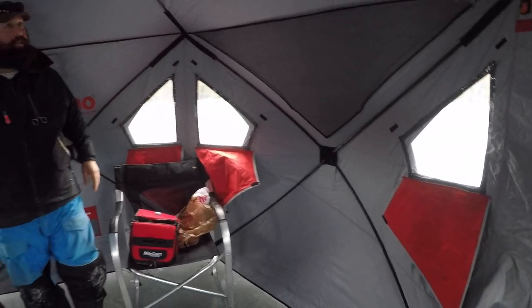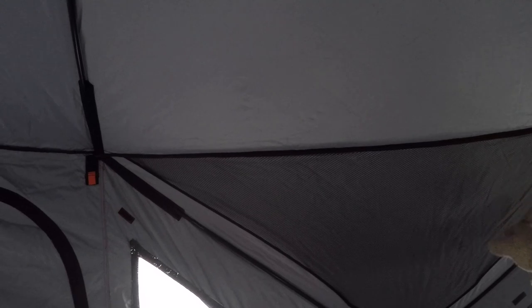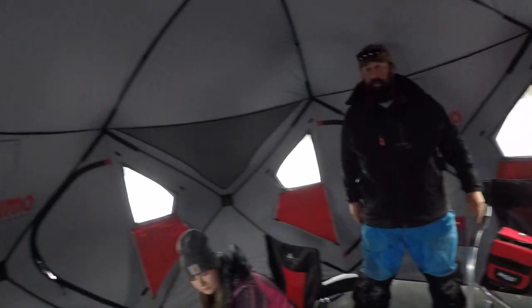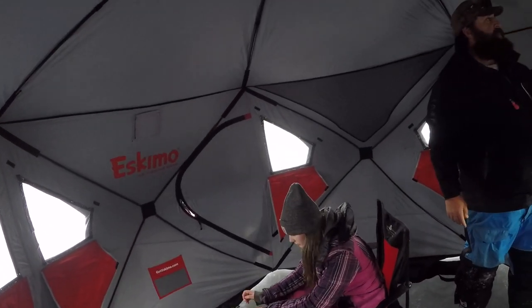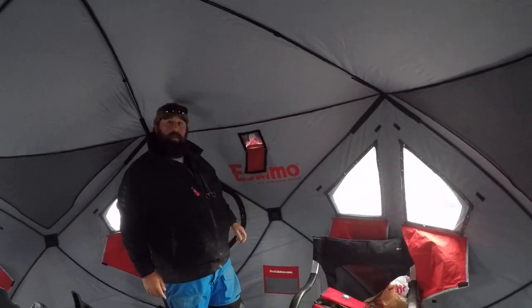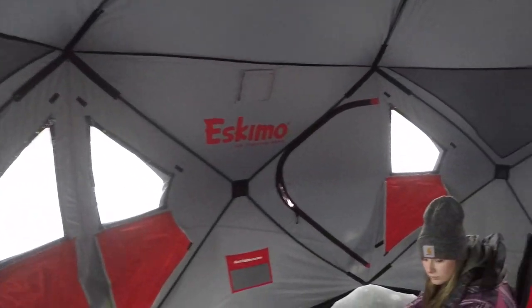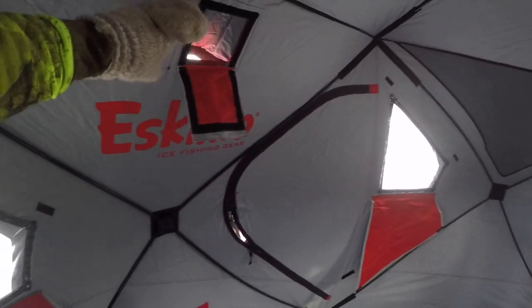Pretty basic inside, but this is all thermal — it has all these storage pockets here which are really nice. This is actually a five-sided shack — one, two, three, four, five — yeah, the Outbreak design is five sides; my 949 is four. It's got some vents which we'll open now because we're running propane. It's nice to have those when you're cooking, and I open these anytime I'm in a shack with propane.